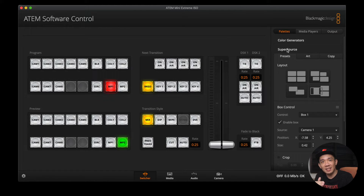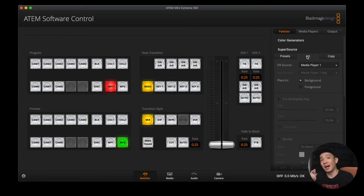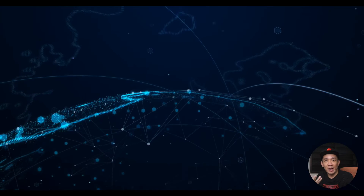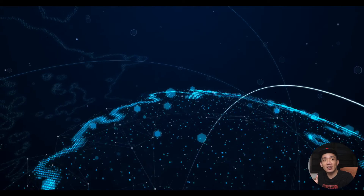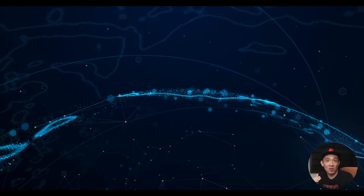Before we go into the presets, first click on Art — I'll explain what Art is. This Art tab lets you select the Fill Source, which is the background image to put your sources on top of. For Fill Source, we will select Media Player 1. This is where the ATEM Mini will display the background image from your media pool. You can also select other sources, but since most of the time we use a static JPEG image as the background, we select Media Player 1. But if you want to use a looping moving background, you can play the looping video on a laptop and connect it to one of the HDMI ports on your ATEM Mini Extreme.